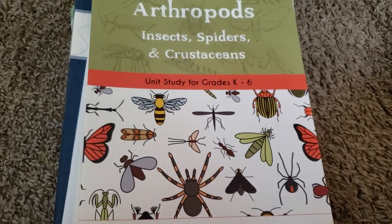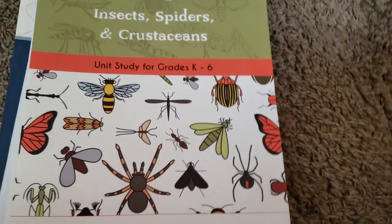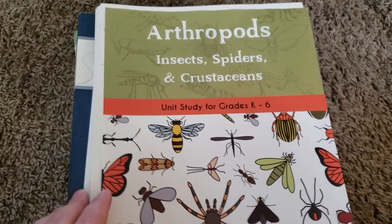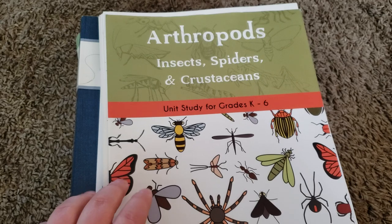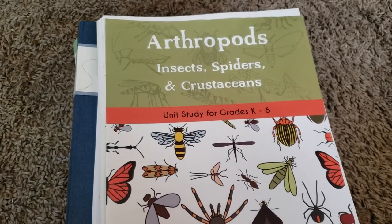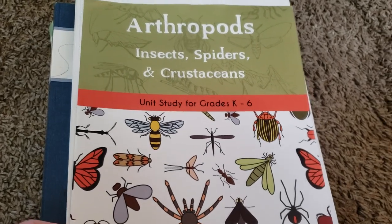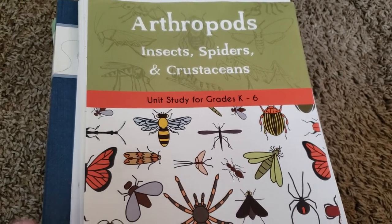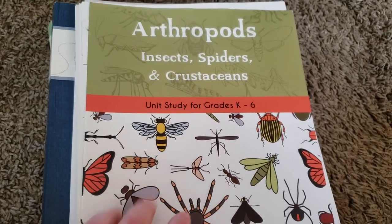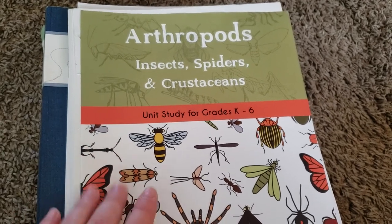Without further ado, I want to go ahead and go into everything that we used and let you know what we thought of it. The first thing I want to talk about — and I've talked about this a little bit on my channel already — is the Good and the Beautiful's Arthropod Science Unit Study, and we absolutely loved this. We just finished it the other day, so that's why it's out of the binder. I'm actually going to be selling it, but we really, really loved this.